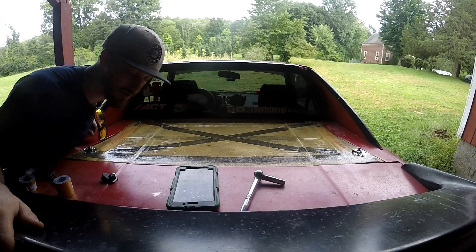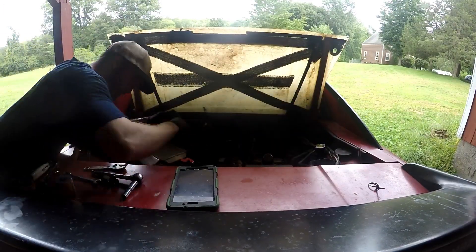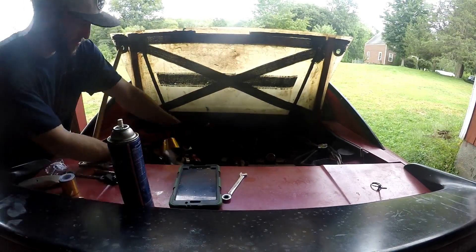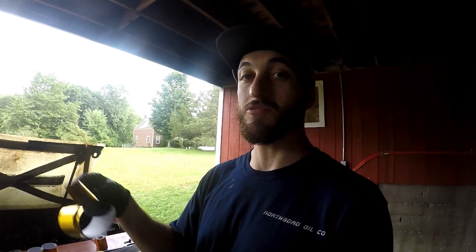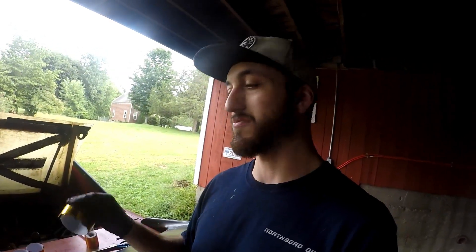Alright, so time to start wrapping the intercooler piping. Now that I've cut some strips, I'm going to take these and wrap them around the intake. I like to do it in strips rather than trying to continuously roll it, because on the bends of the pipe it just looks like junk if you roll it, whereas strips will actually look clean. I'm also going to try and wrap the air-to-water intercooler.